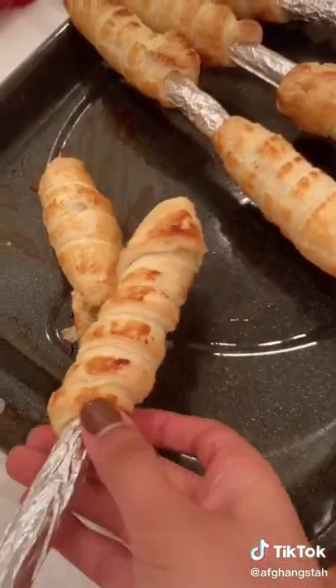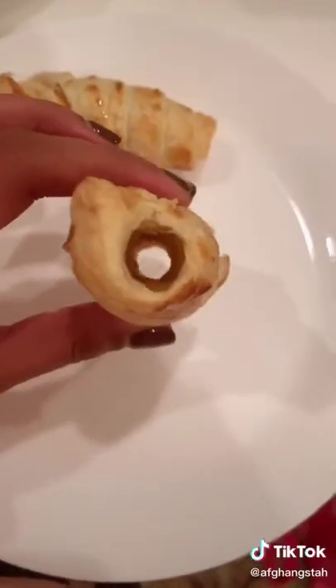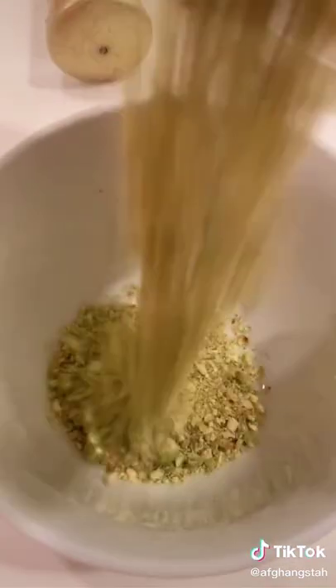I removed the cream rolls and let them all cool down. While they were cooling down, I ground my pistachios and made my cream filling.